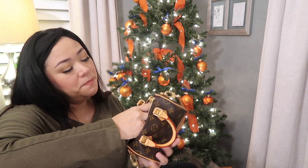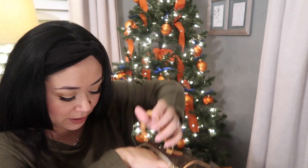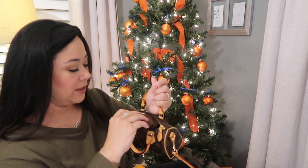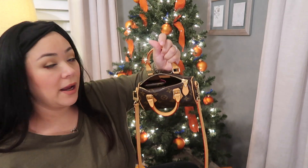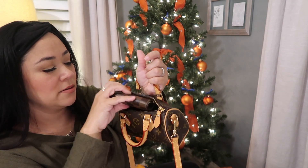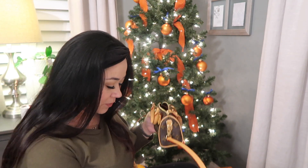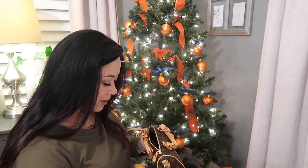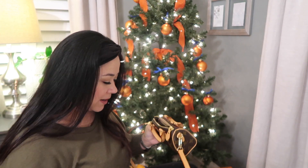The mini pochette barely fits in there — oh, it barely fits — no, it doesn't fit. I lose a lot of space. So I have my card holder and I'm trying to stick my keys in there but it doesn't fit. All right, so you cannot use a mini pochette. We're going to stick everything else back in there.